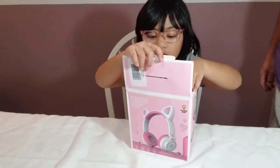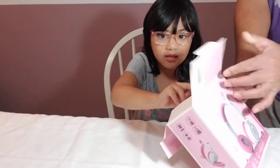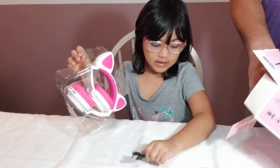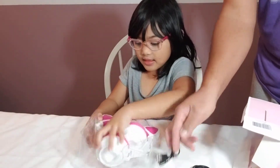So let's see what's inside. Here's my headphone. There you go. And here's the charger — it comes with the headphone. And a charging cable.